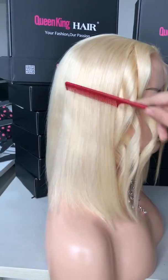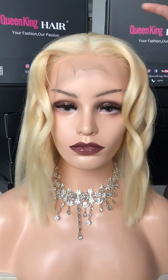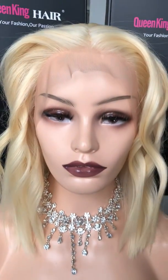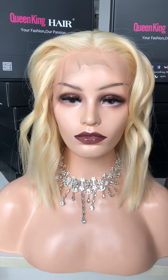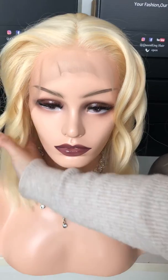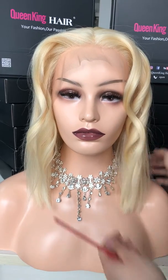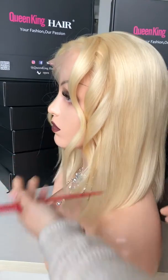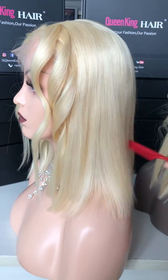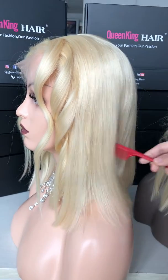All 180% density — at first we made it 150% density but we saw it was not enough for the wig, so we made an improvement to 180%, so it looks fuller with more hair and longer length in the front. You can restyle it to any style you want. This wig is a platinum blonde — very white blonde, not yellow blonde — so you can dye it to any color you want because this hair is very light.